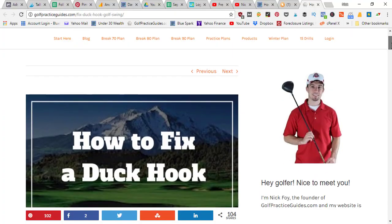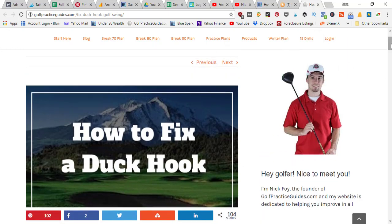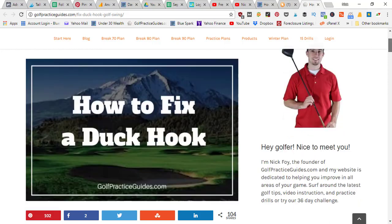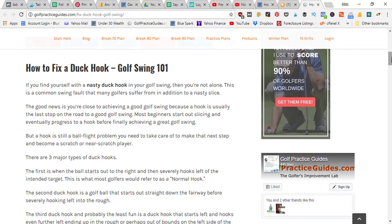Welcome to the Golf Practice Guides blog, where today we're talking about how to fix a duck hook. My name is Nick, founder of this website. You can learn more at golfpracticeguides.com where we've got all kinds of helpful golf tips and drills. If you jump on our email newsletter, we'll notify you every time we publish a new article so you can get these tips sent to your inbox.